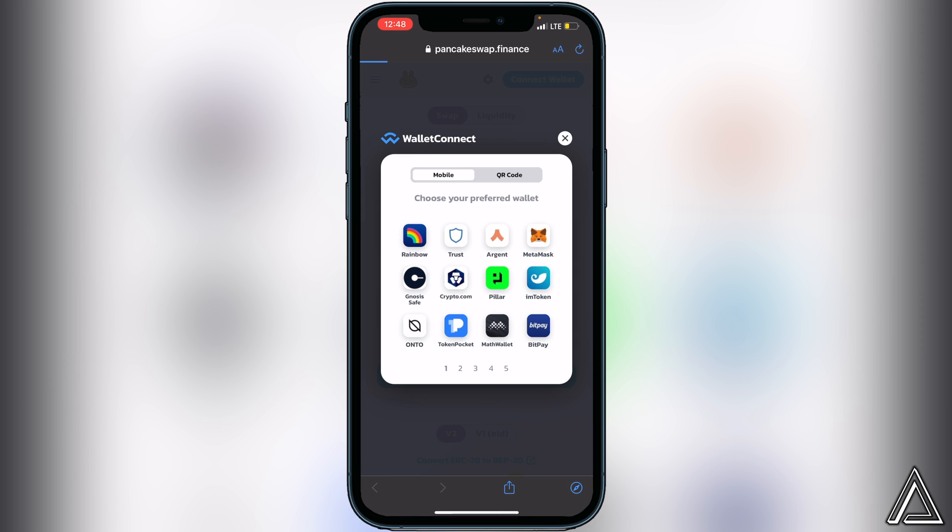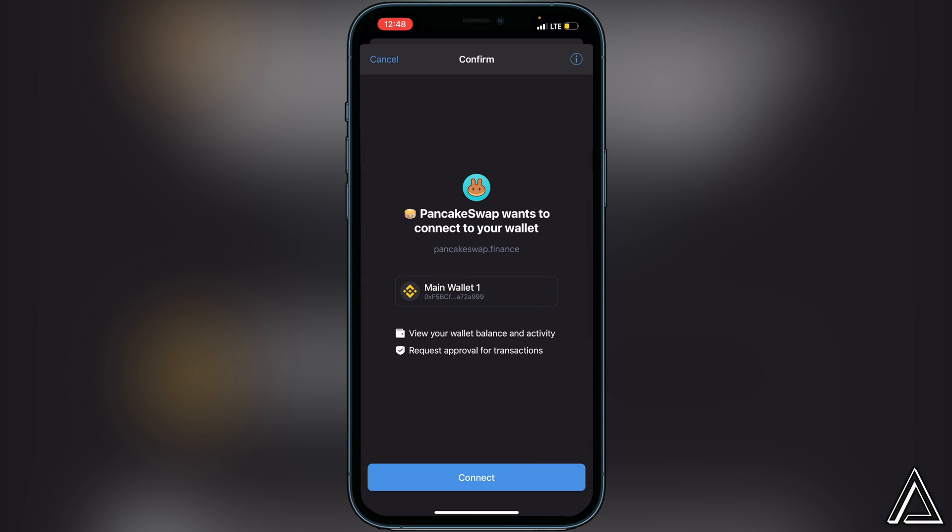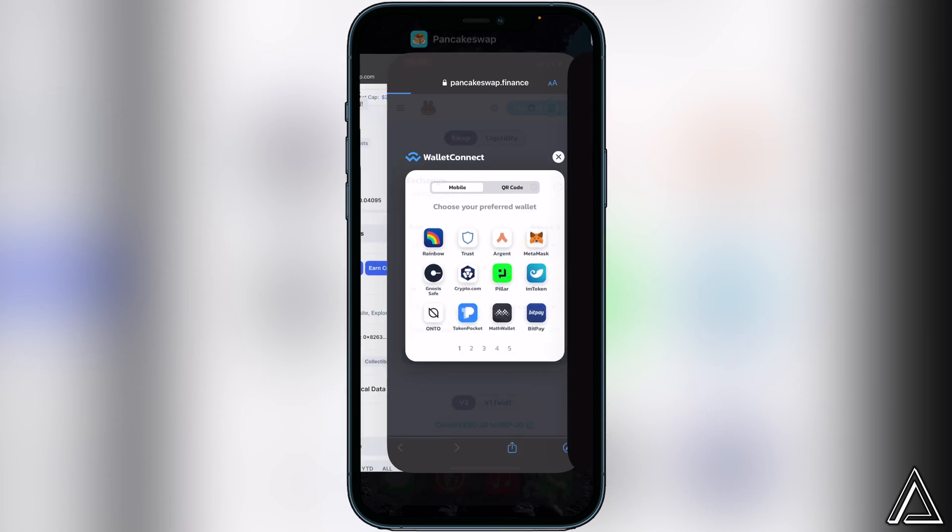You'll get a screen pop up asking you to choose your preferred wallet. You can use any one of these wallets, but in this tutorial I'm using Trust Wallet. You'll then get a connect notice when you open up Trust Wallet — click on connect and head back over to PancakeSwap.